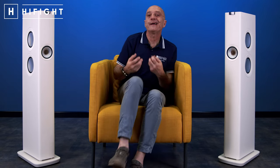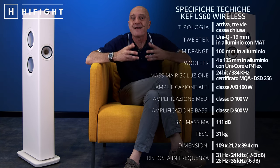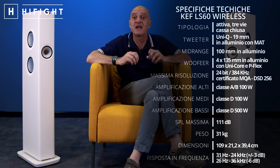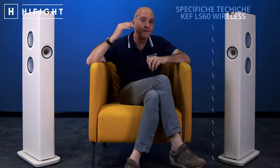È praticamente un plug and play: torni a casa, le tiri fuori, gli dai alimentazione, accendi l'app, e mandi su la musica che preferisci, nella massima semplicità e qualità. La LS60 Wireless raggiunge un'estensione in frequenza dai 31 Hz ai 24 kHz (pesato ±3 dB). Tipicamente in ambiente riesce a scendere a 25-26 Hz, salendo fino a 36 kHz, spostando le indesiderate e tutto il roll-off ben al di fuori della banda udibile. Dialogano fra loro in wireless fino ai 96 kHz, oppure via cavo di rete fino ai 192 kHz.